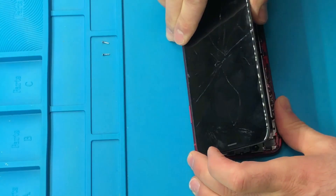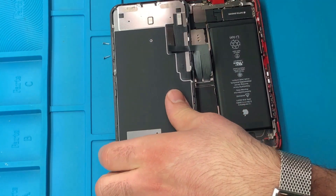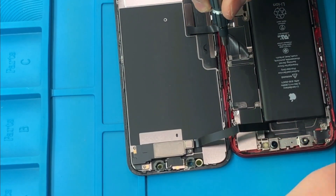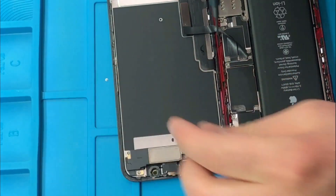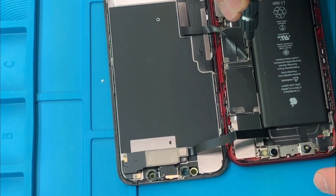Just stick with me guys — we're 25% done over here. As you see, I just removed the screen. You can flip it from right to left or left to right. Next, I'm going to zoom in over here. You want to remove the two screws right here — those screws are holding the metal protection shield that's protecting the iPhone XR screen cables.